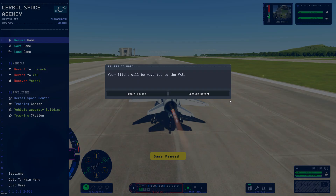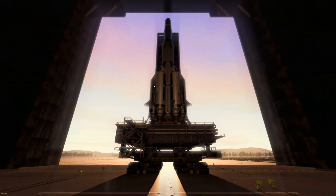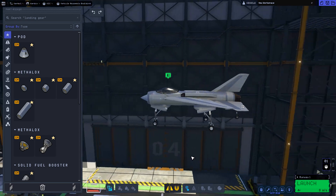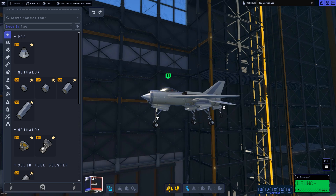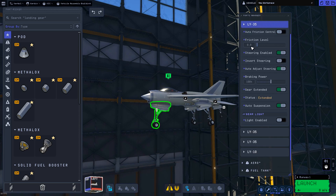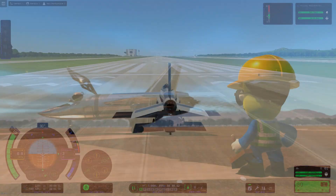This is where I forgot to turn off the friction for the front wheel. I don't like this feature — I find it a bit annoying that the friction on the front wheel just makes your aircraft go crazy. But it's there so you just have to deal with it and turn it off every time.